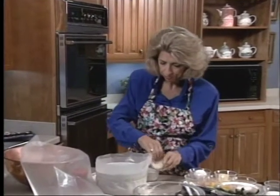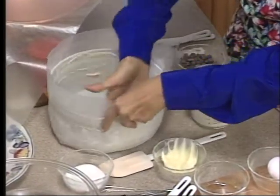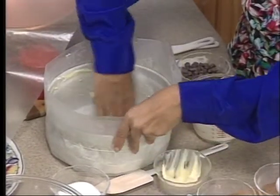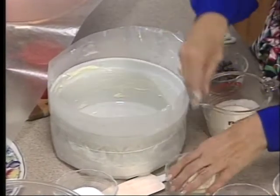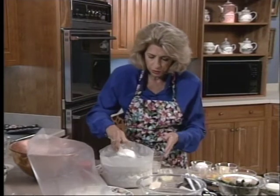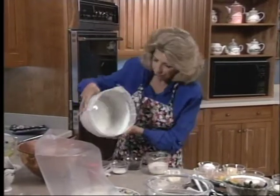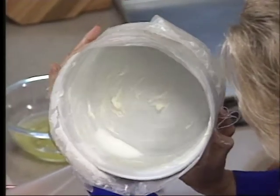Butter a soufflé dish. This is one of the real crucial things — getting the right size soufflé dish. If you have a soufflé dish that's smaller than what you need, you'll want to put on a paper collar, which I'll show you how to make in just a second. That acts as a dish extender. If you have one that's the right size, you can expect it to rise about this far above the rim. You use granulated sugar in your soufflé dish so that it will cling to the sides.